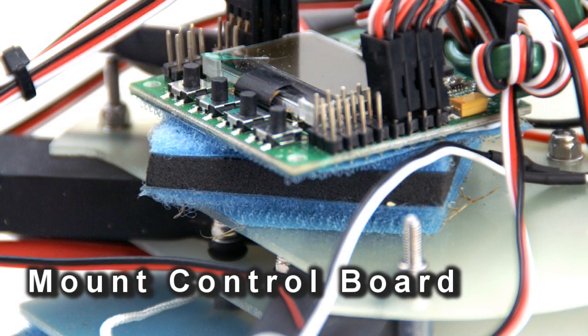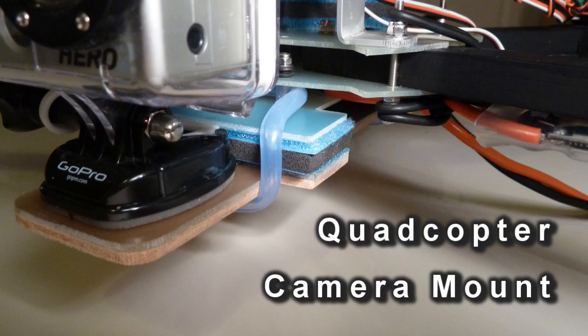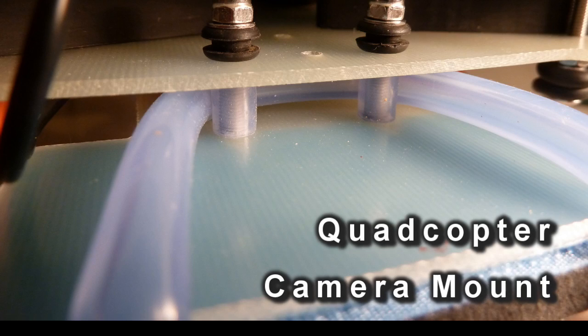The control board needs isolating from any remaining vibration, and I mount my control board on a couple of pieces of velcro sandwiched with foam rubber in between. Finally, to isolate the camera from vibration in the frame, I use a couple of pieces of velcro with PU rubber in between. It does a pretty effective job of holding the camera firmly while at the same time decoupling the mount from vibration in the frame.